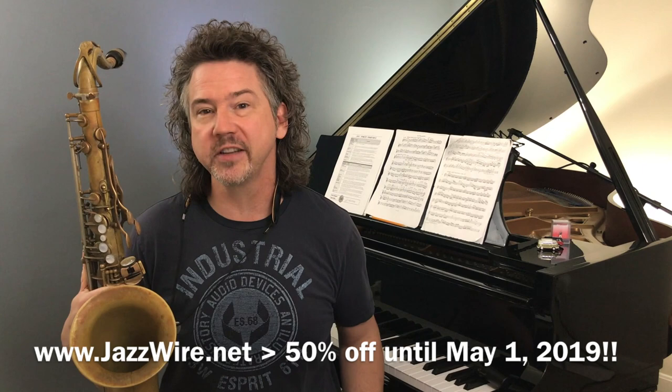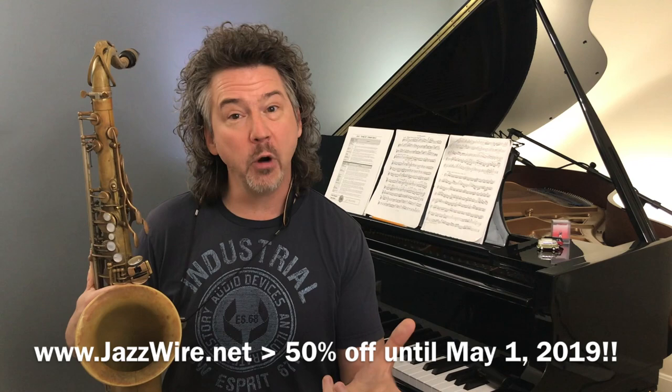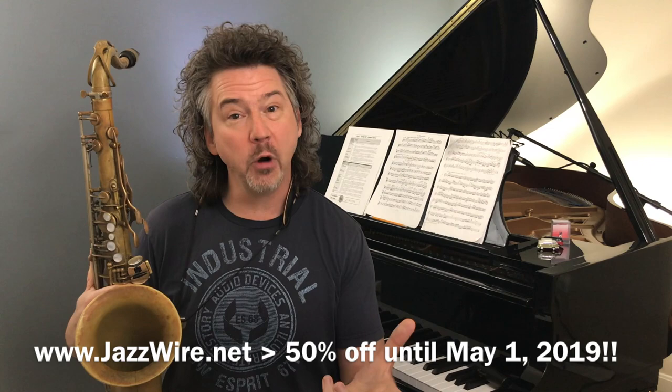I hope that helps. I hope it's interesting to you and gives you a framework for listening and something to work on and shoot towards. Thank you so much. Hope we see you over at jazzwire.net where we can actually talk and study this stuff day in, day out together. Thank you so much. We'll see you next week. Bye-bye.